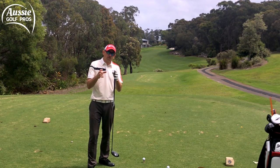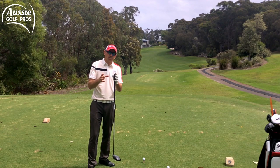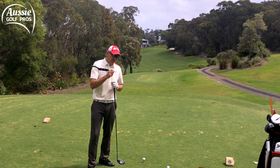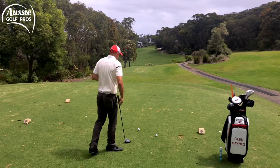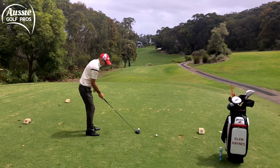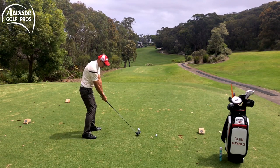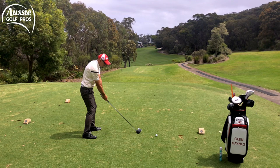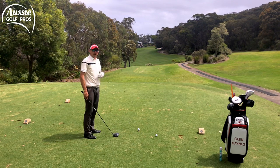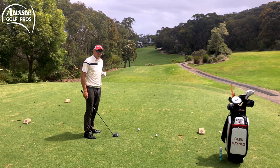This is the drill I want you to do on the range: anything that you find a struggle with, do the exact opposite. I tend to toe a few of my shots so I'm going to hit this one out the heel — exactly the same setup. All that means is I'm going to focus on getting the club to stretch out away from me a little bit, strike it just out of the heel. It won't feel great off the clubface but the important thing is I'm gaining awareness and control over where that clubhead is.